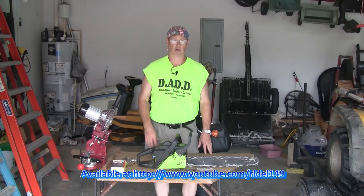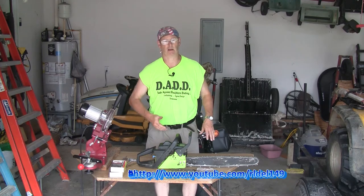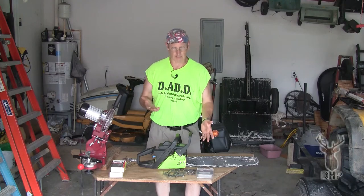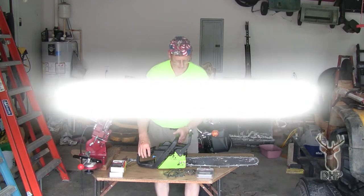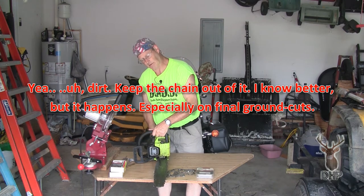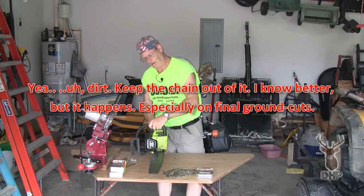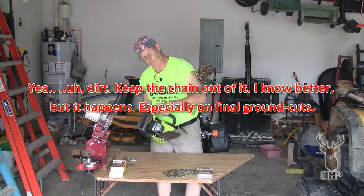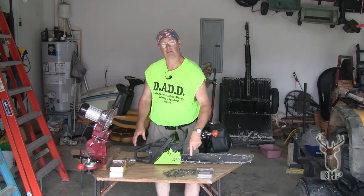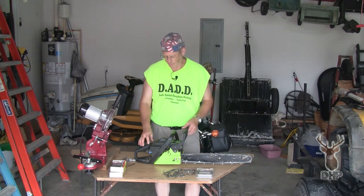So here we are with the chainsaw, and we're wondering what does make a chainsaw cut at an angle. Nobody that I've seen yet has actually explained that. A lot of times it is just a dull chain, and part of that is we often, doing a ground cut, dull one side more than the other when cutting off at the base — which results in this outside edge cutting crooked. That's one explanation, but there's a little bit more to it.